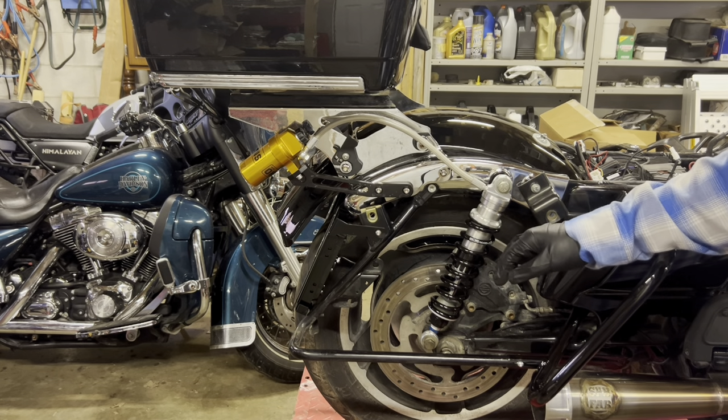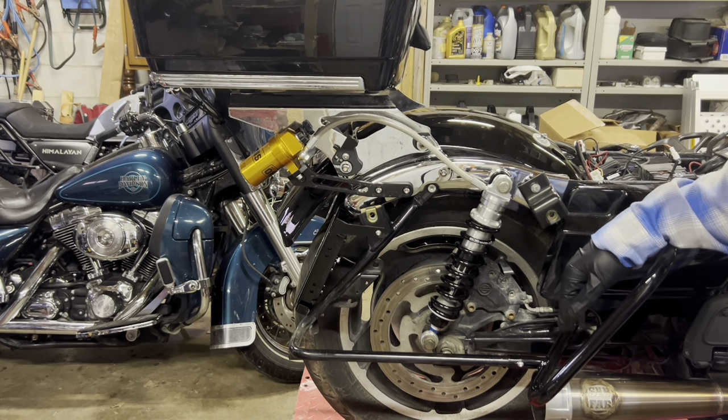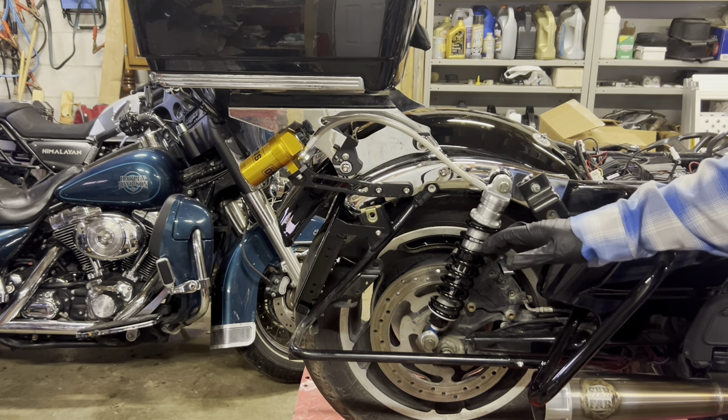On Big Bear Choppers, they recommend 20 millimeters of sag — that is, when I sit on the bike, the suspension should compress 20 millimeters. I didn't find a lot of information, so I can't give you an exact mathematical figure on how I did it.